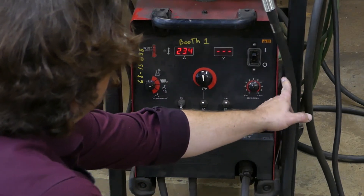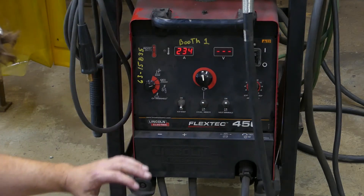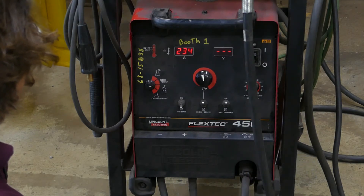Arc control — I just leave that at zero. Once you get an idea of how to manage the arc without it, you might come around and play with it a little bit, but it's not super important for us to start with.